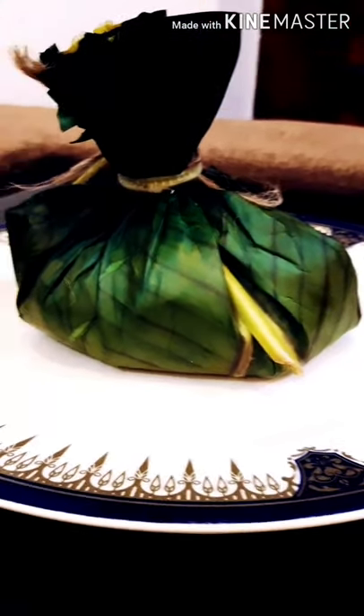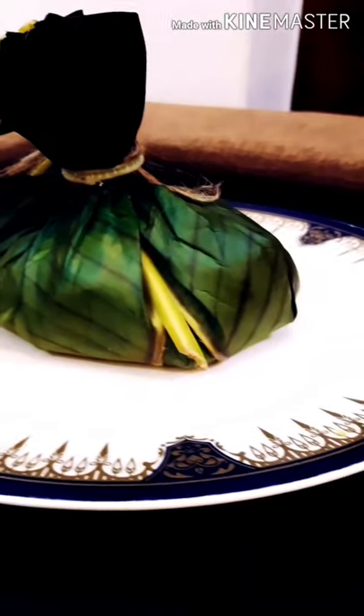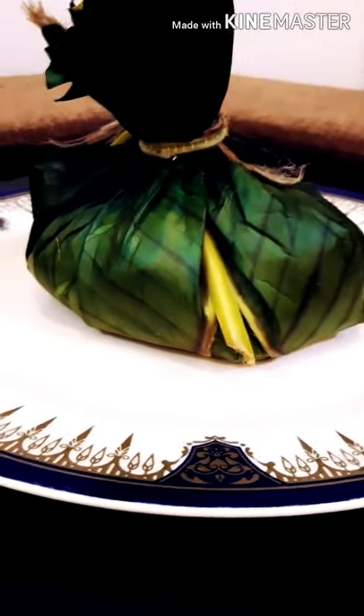Hello friends, assalamu alaikum! Welcome back to my channel. Now we have a video — let's take the banana from there and do this.